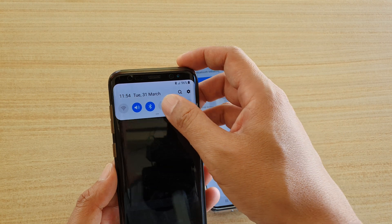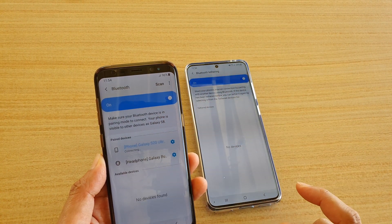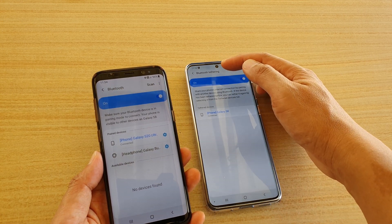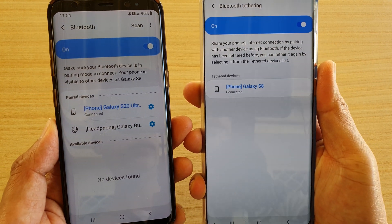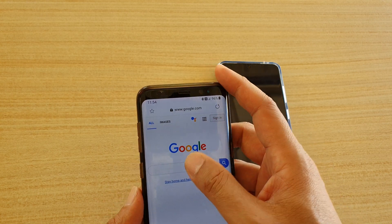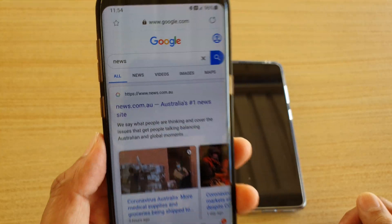Swipe down, tap on the Bluetooth icon, then tap on the S20 to connect. Once it is connected, you can see that Bluetooth tethering is now connected. We can try it out — I'm going to browse and search for news.